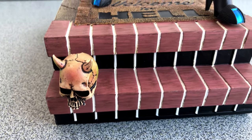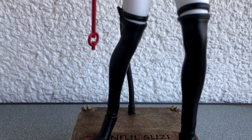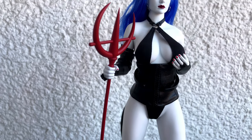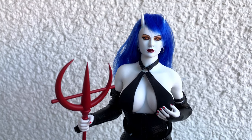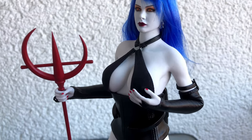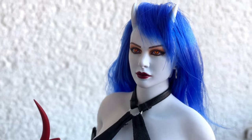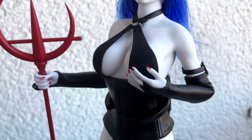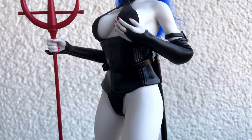Greetings everyone! Are you ready for a new unboxing video? This time we will meet a very special girl. She has blue hair, white skin, horns, and some other special assets we will take a look at later. She also comes carrying a pitchfork. You may have guessed it — I'm talking about no one else than the amazing, stunning, sinful Susie. Stay tuned if you want to go to hell.